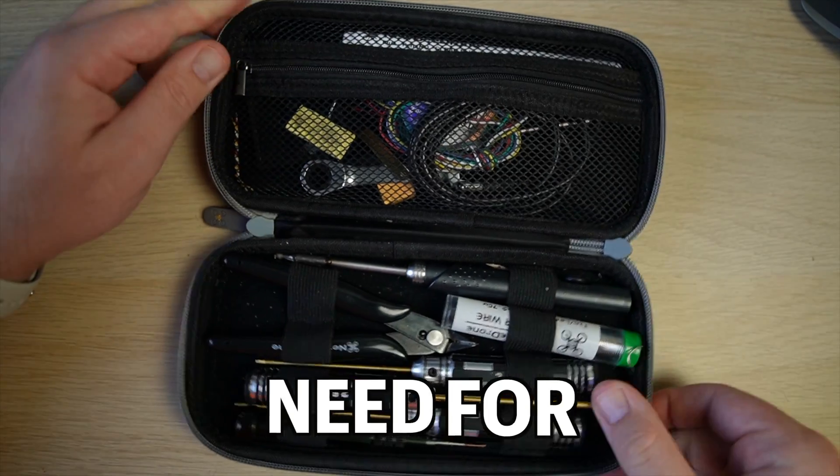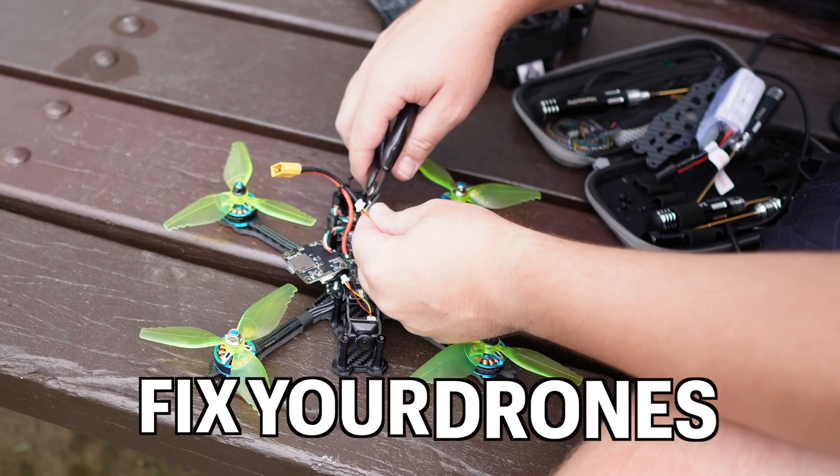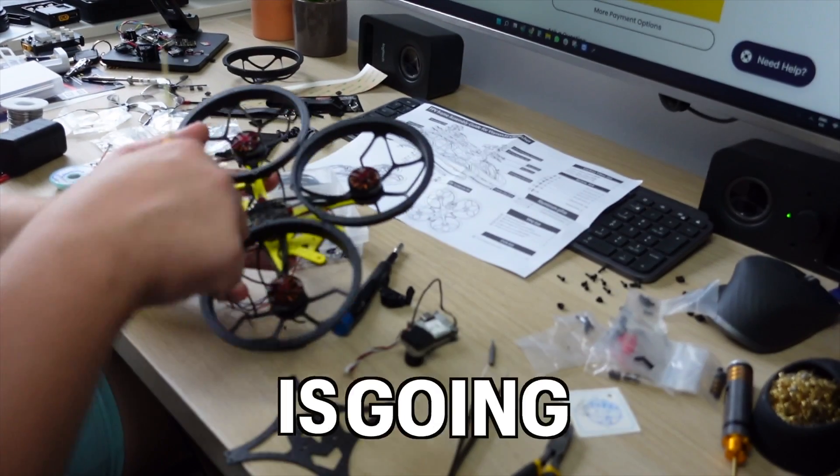This is the only toolkit beginners need for FPV, because having the right toolkit — whether it is to fix your drones or to build them — is going to make the job easier. This is my toolkit which lives in my backpack, but if you only had one toolkit which needed to serve you both in the field as well as on your bench, this is the one I'd recommend: the Newbie Drone toolkit.